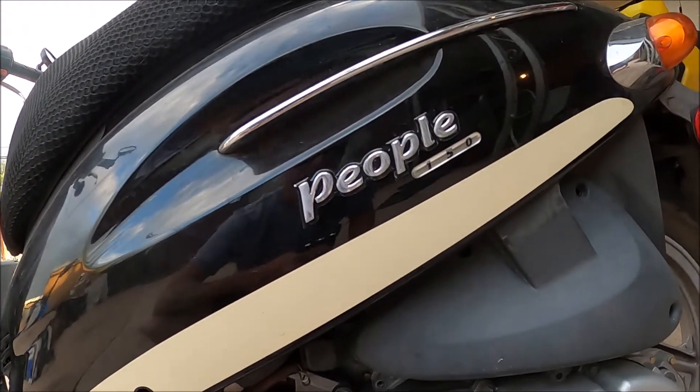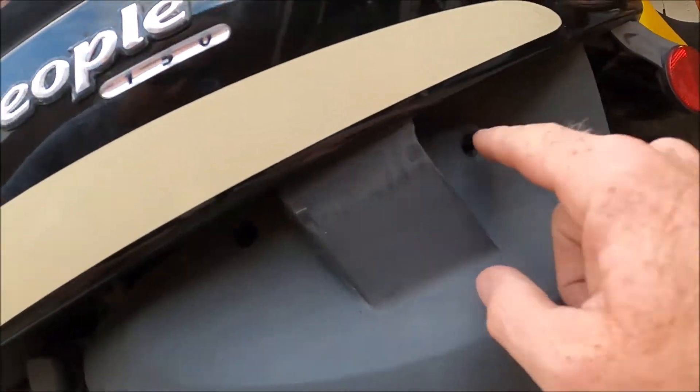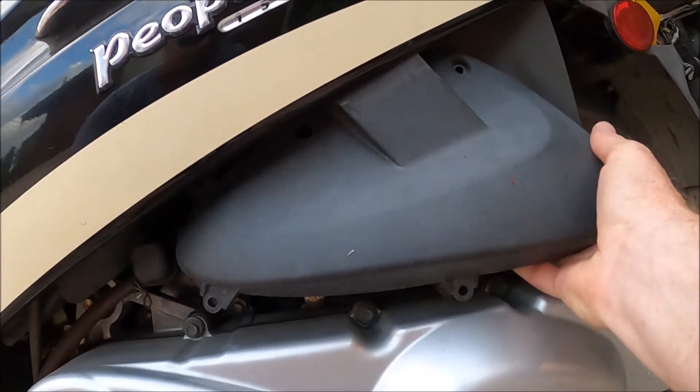On the left hand side of your bike, there are five screws. And then this cover comes off.